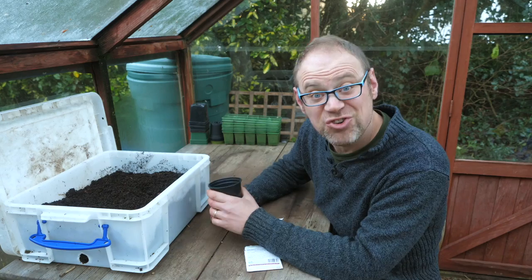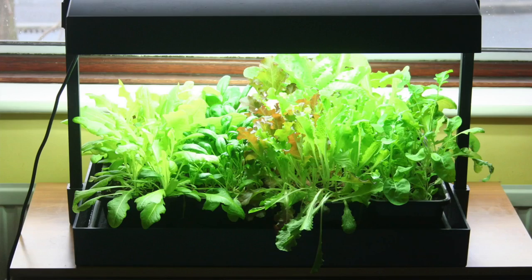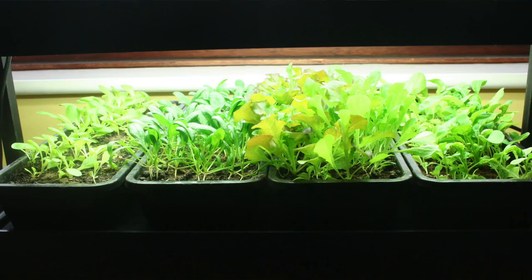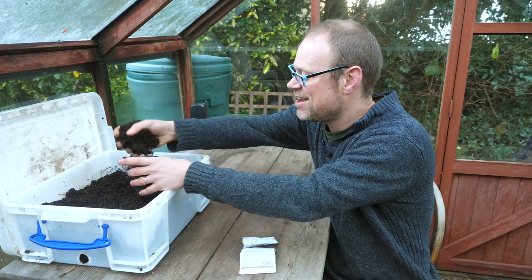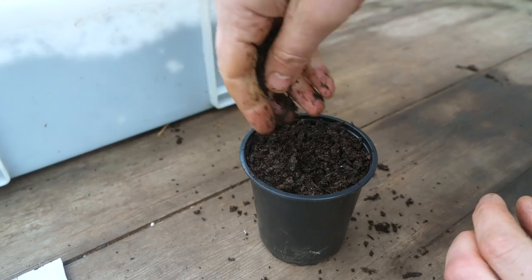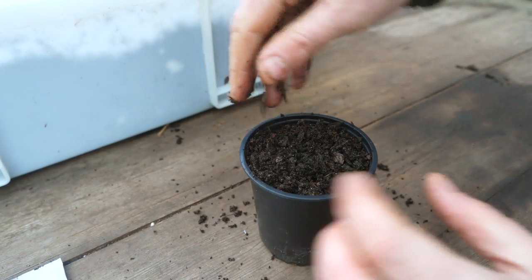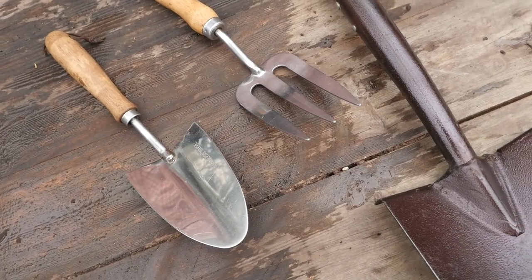And now the moment of truth! With everything pretty much ready I can begin the very first sowings of the season. I'm going to be sowing some lettuce and starting them off under grow lights to grow on for a very early salad. This is the moment we've all been waiting for — I love it. And a very thin scattering of seeds. It feels so empowering to have everything lined up and ready for the new growing season. I feel ready to tackle it now. And how about you? Are you primed for the new season? Let me know in the comments below.